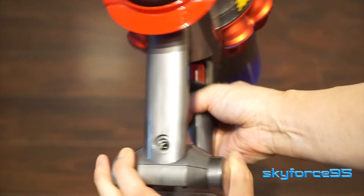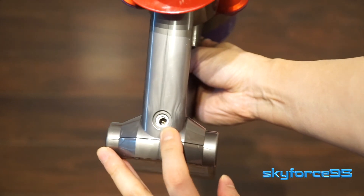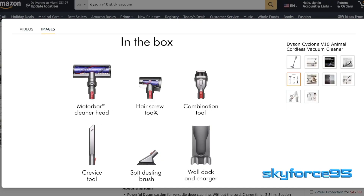Here's the port to plug it into its proprietary charging dock, and the V10 is compatible with pretty much all of Dyson's attachments for the V series stick vacuums. So if you're looking for another specific attachment that doesn't come in the box, you definitely have options.